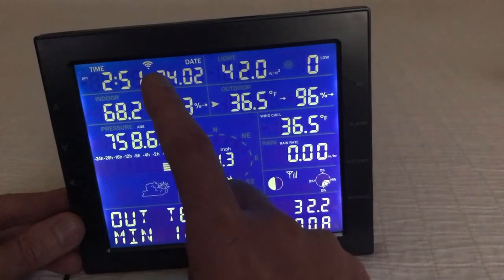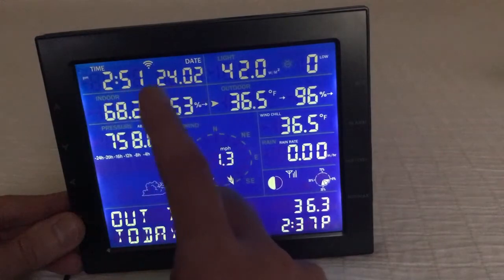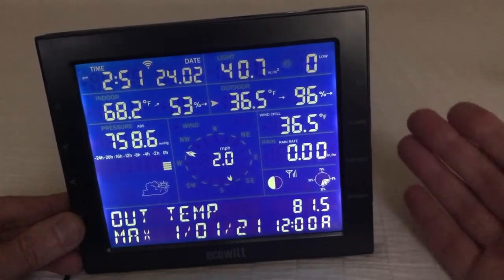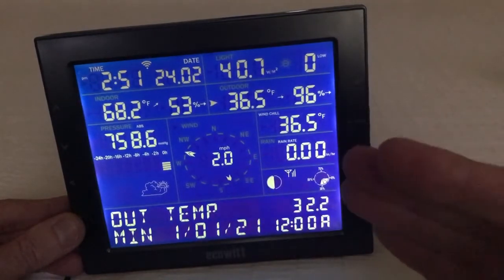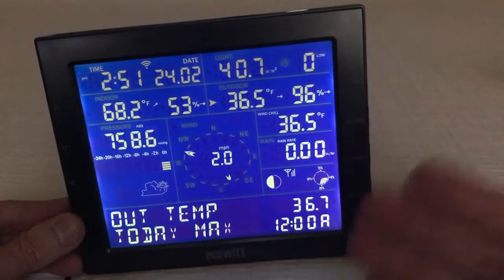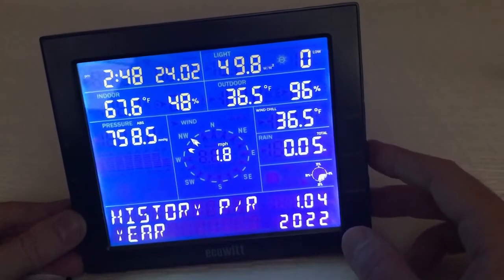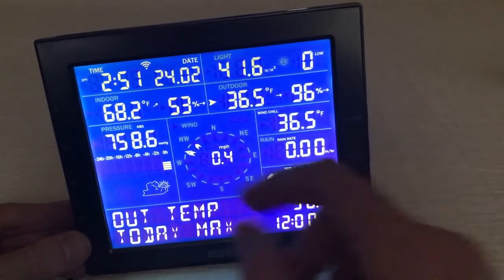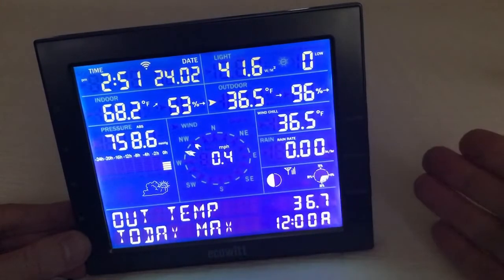Now if you look at mine, I've got it connected to my Wi-Fi — you don't have to do that. What's nice about connecting it to Wi-Fi is it will set your date and time automatically. But if you wanted to, there's a set button where you can go through and set your date and time manually. You can also change things like whether you want it to display in Fahrenheit or Celsius, or your barometric pressure in inches of mercury. There is also a history switch where you can click and look at the history for various things, going item by item — for example, your highest and lowest indoor or outdoor temperatures.